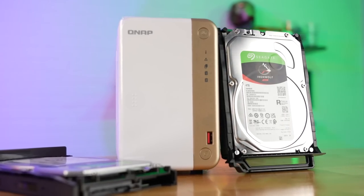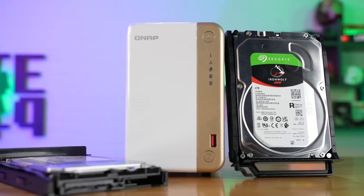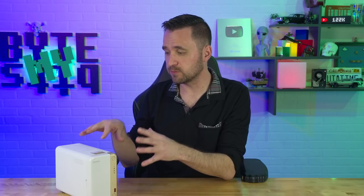Because NASes have quite a few different options for installing software and things you can do with the device, I do have to pick and choose what stood out to me — things I actually want to talk about on video. That doesn't necessarily mean it's the only thing this NAS can do, just the things that stood out and that I thought I might use if I were going to keep it and integrate it into my network.